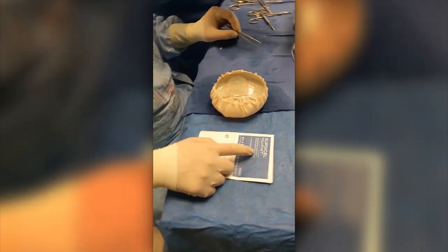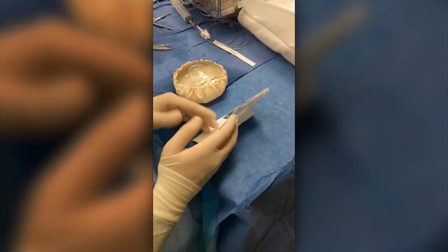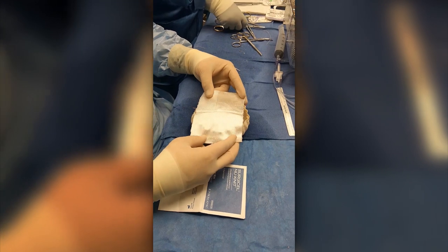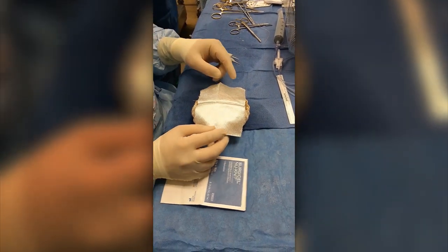We're going to use this as a Surgicell product, but it's actually something we can sew to. I've cut it in half — one piece of six by nine inches — and it's plenty large to do two breasts. This is a bilateral case; I'm going to lay this on the back of the device and cut it so it fits perfectly as I sew it into place.